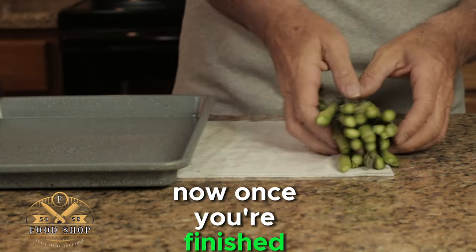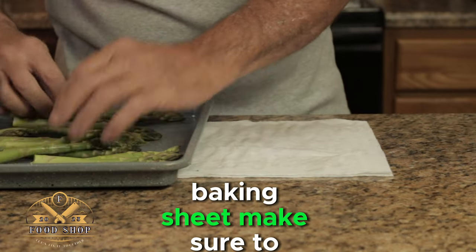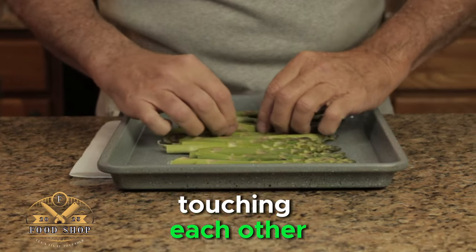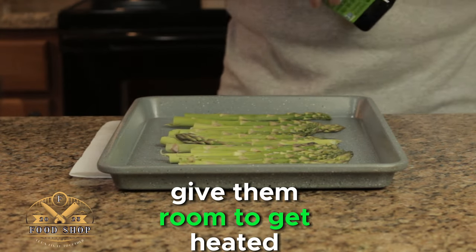Now once you're finished with that, we want to place our asparagus onto a rimmed baking sheet. Make sure to spread them out evenly. Don't have any asparagus touching each other — give them room to get heated evenly.